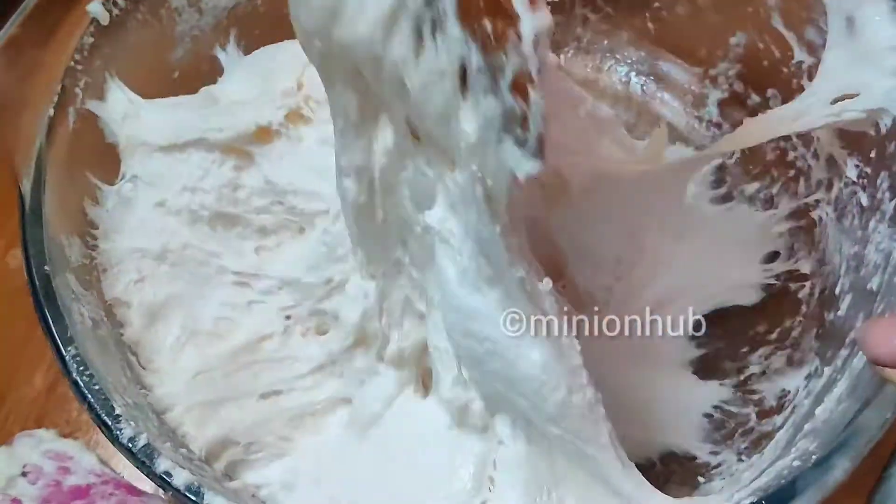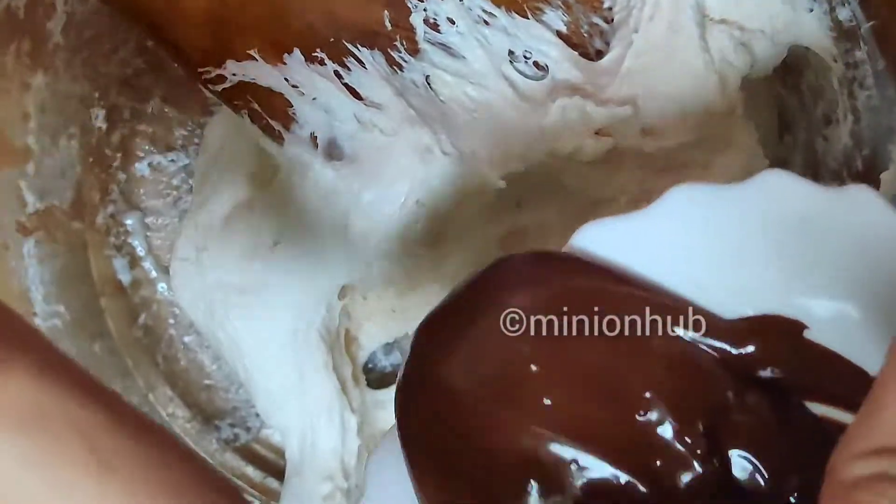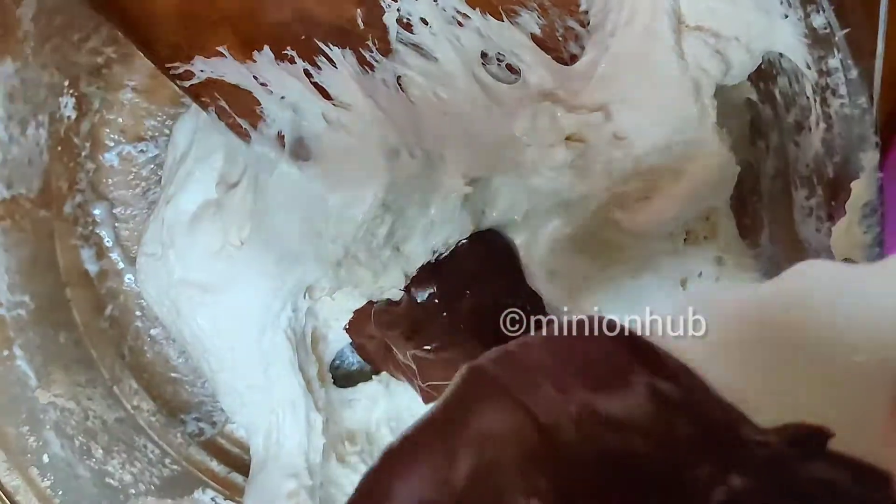Next, we are going to microwave our marshmallows. Similarly, we are going to put 30 seconds, 30 seconds, until it gets all melted. As you guys can see, our marshmallow is well melted.